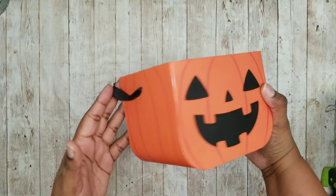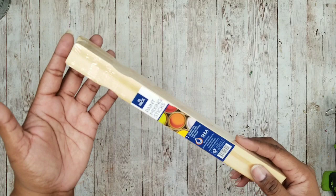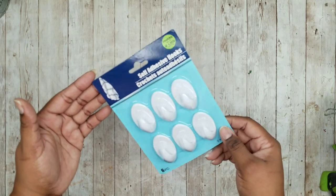This project is a ladder style planter display piece. We're going to need one of these large Halloween treat boxes from the Dollar Tree, one three-pack of five-gallon paint stir sticks from Lowe's for 98 cents, one ten-pack of one-gallon paint stir sticks from Lowe's for 98 cents, and some self-adhesive hooks from the Dollar Tree.